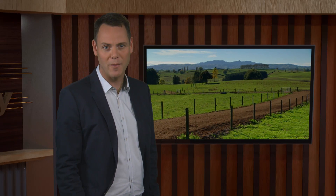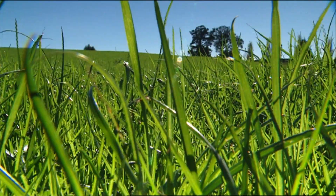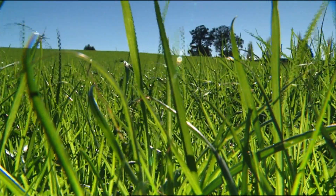Phil Sweeney farms at Takawa and is undergoing a pasture renewal programme on his property. Chris Glassy from DairyNZ is helping with the 18-month long programme.